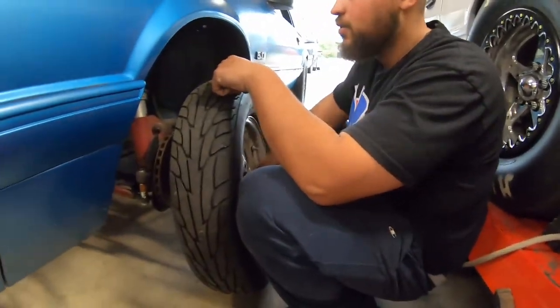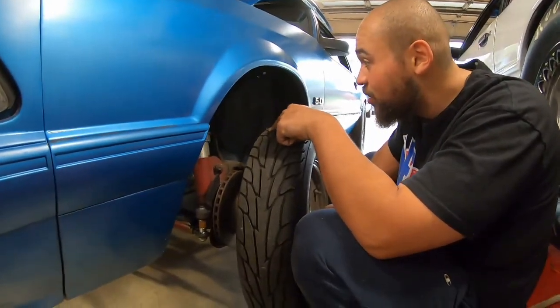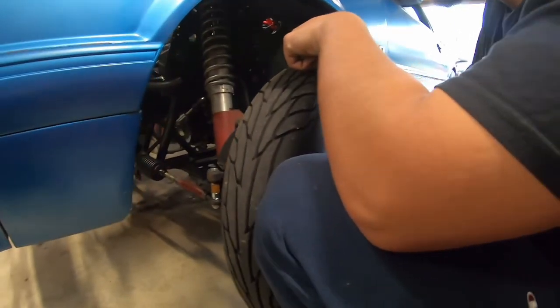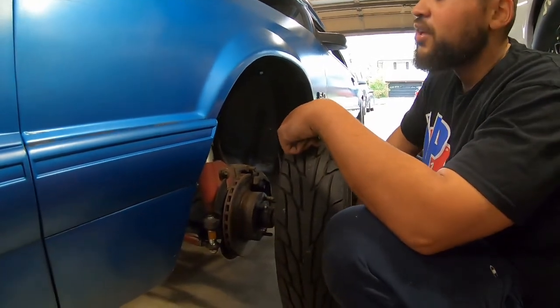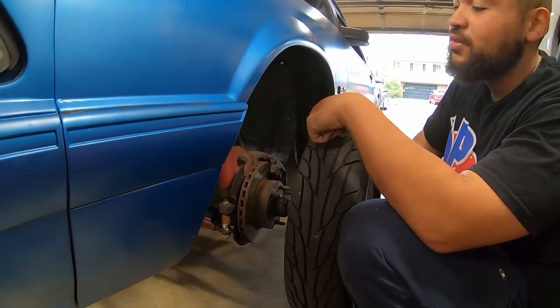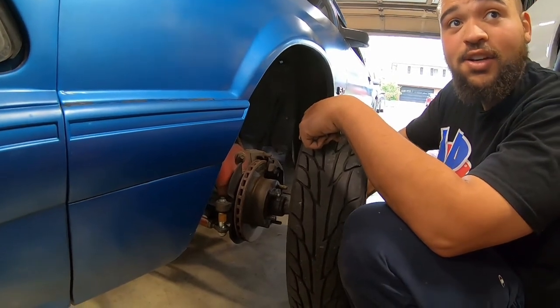Tell the people — what do you got on there? What are you replacing them with? I don't know, what are these — QA1s? Are they QA1 springs? The Lakewood shocks are struts. Yeah, strut, whatever. And we're putting the Strange front coilovers on it that have been sitting in the box for God knows how long.